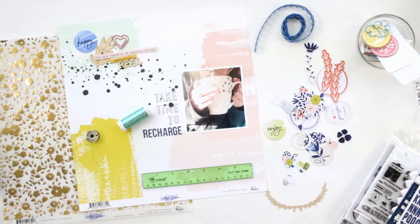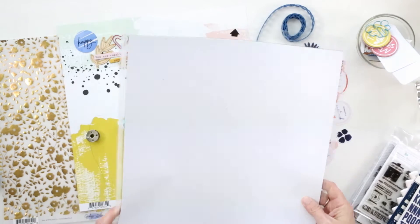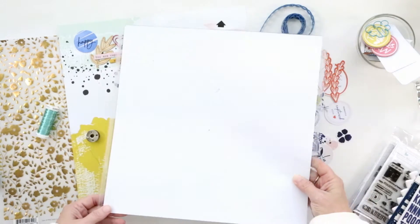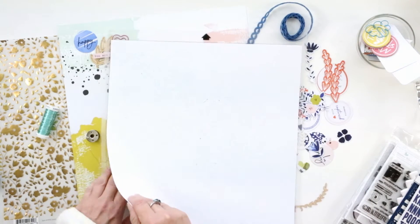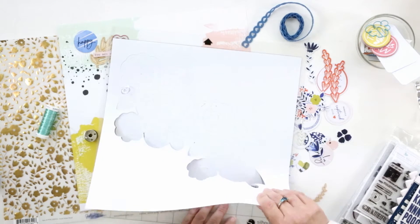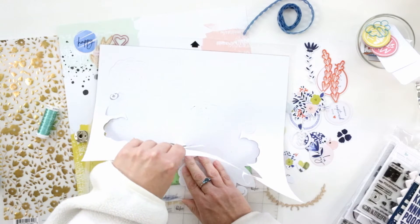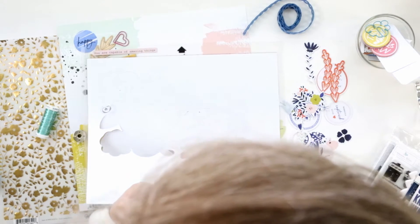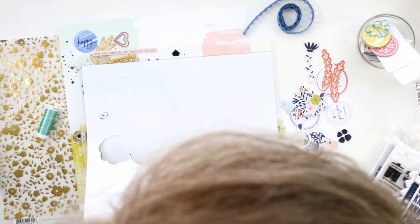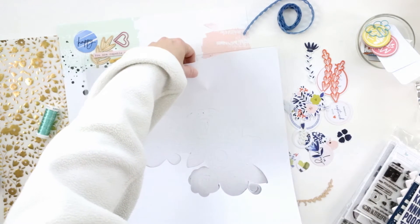What I've done so far is stamp my title. I've done a combination of stamping my title and planned out where my photo is going. I also used some Simple Stories alphabets to create the word 'recharge.'